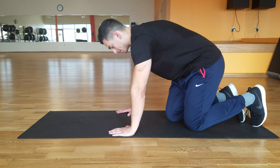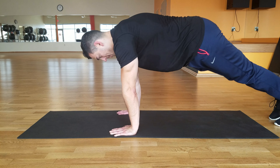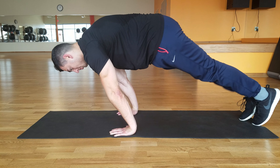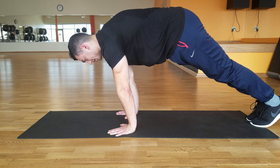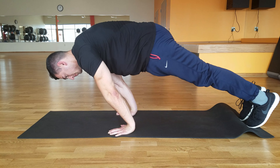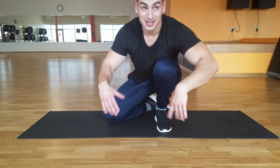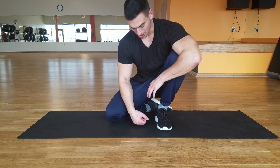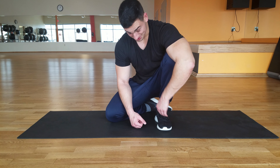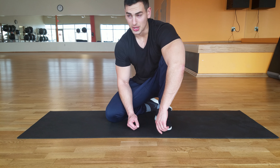We're just gonna do a five-second hold. We're gonna come out here and then lean forward as far as we can. I just did this workout yesterday and I'm toast, but we go on through.